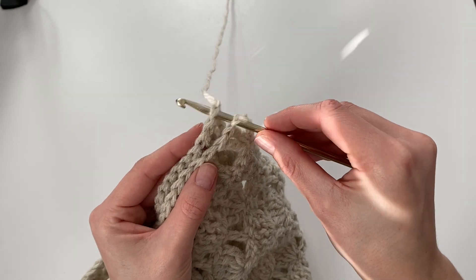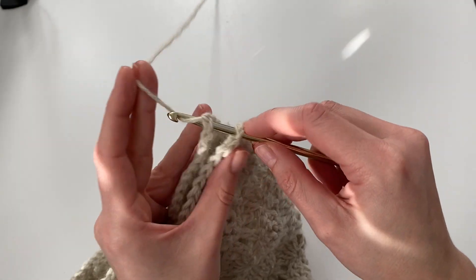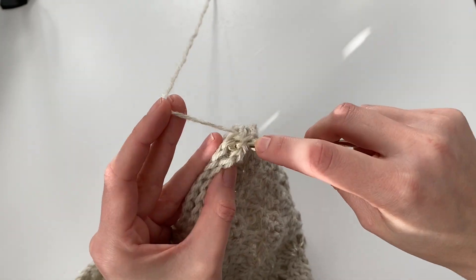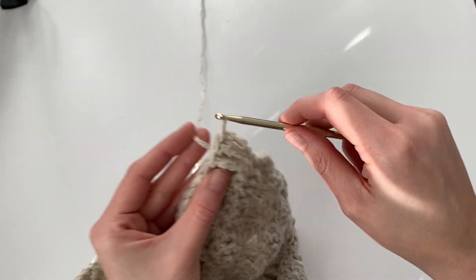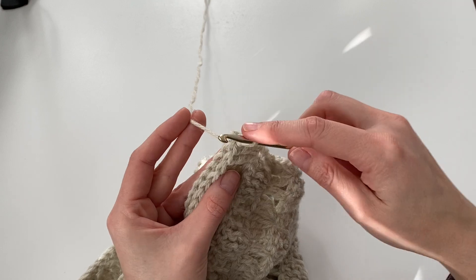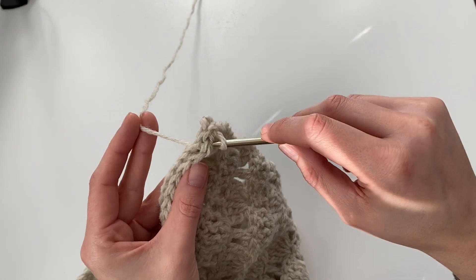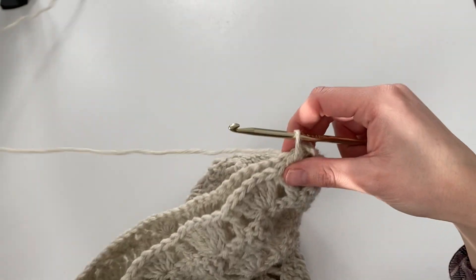To begin, insert your hook into the top of the chain four and the first stitch of the front panel. Make sure you're not skipping that chain four whenever you're sewing these together because that counts as a stitch. Then just yarn over and pull through. Stitch one matches up with stitch one, stitch two with stitch two, stitch three with stitch three, and you're just slip stitching across.